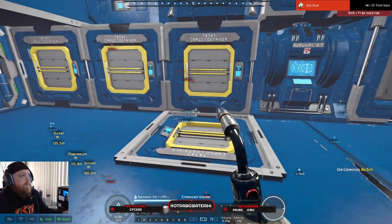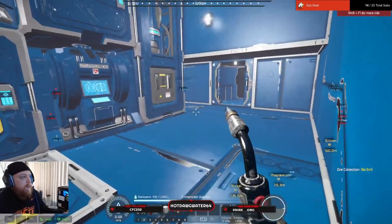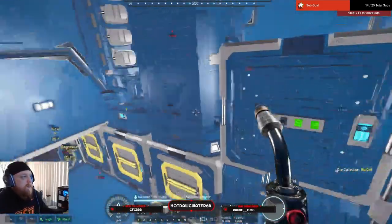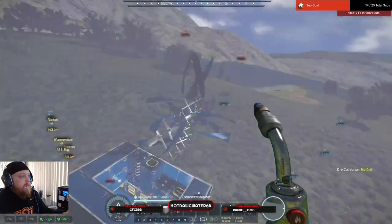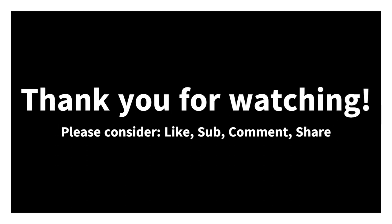I enjoyed the game quite a bit. Let me give you a little tour real quick - stop what I'm doing for a minute. So this is going to be... ignore the windmills, because I'm just using those to charge the battery right now.